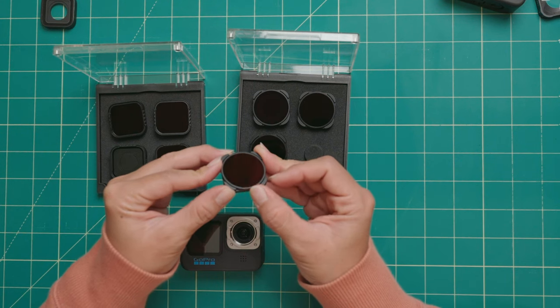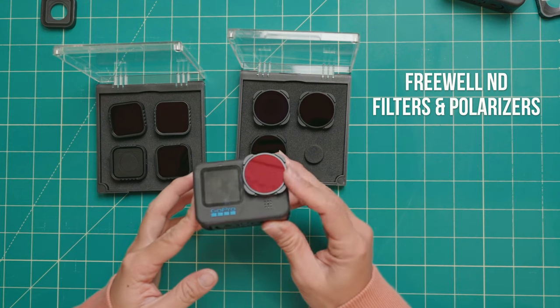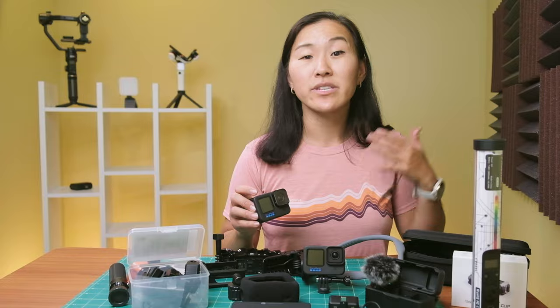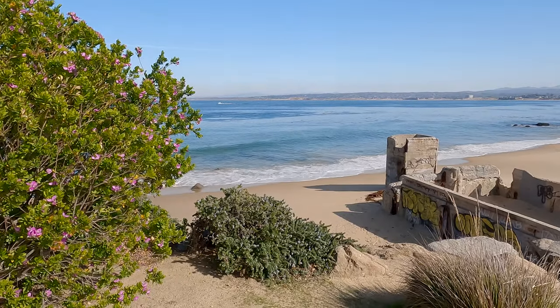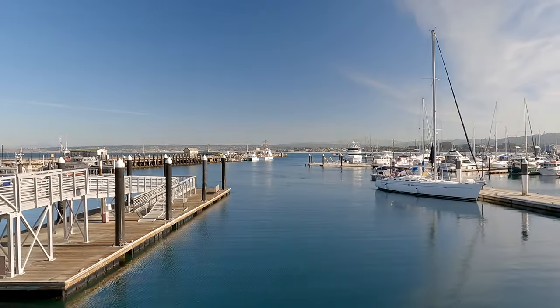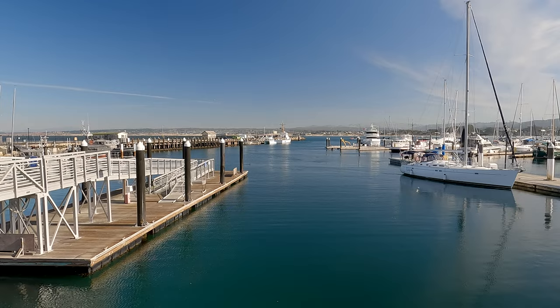If macro lenses aren't your thing, be sure to check out Freewell's ND and polarizing filters. These fit just like the macro lens does, and while they don't let you take closeup shots, they will help you balance out the light if your image looks overexposed. Or in the case of polarizers, they cut down on reflective surfaces and saturate your colors.